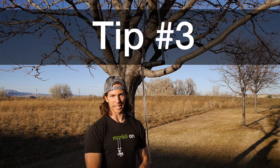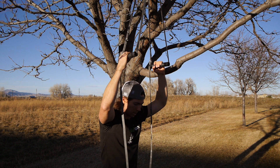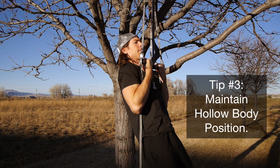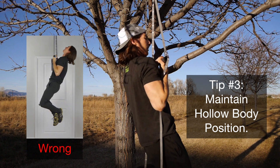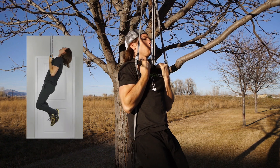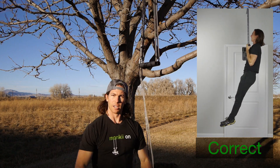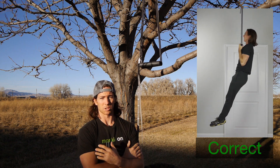Tip number three: maintain what's called a hollow body position. A lot of people, even if you're doing the rotation, might be doing a kind of broken back, overextended position — not good. What we want is to maintain a hollow position: smash your feet together, point your toes, and maintain tension throughout your entire body. That's going to help you keep tension in the arms especially as you're holding that top position.